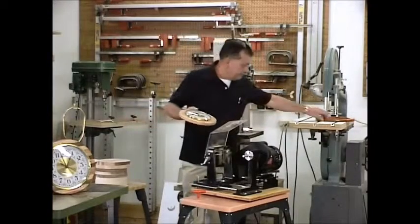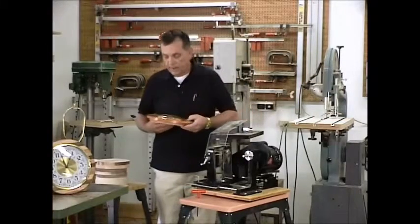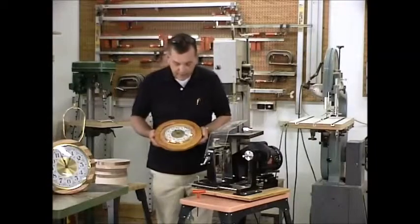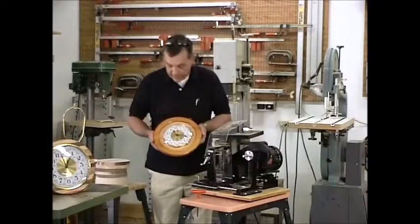So what I did was I simply took one of our frames — the cherry frame that we made — and deepened the rabbet just a little bit so it would fit right around here. And as you can see, it creates a whole different concept.